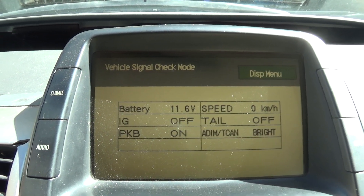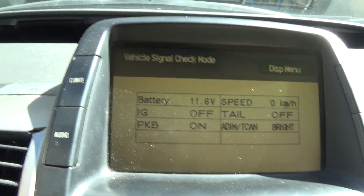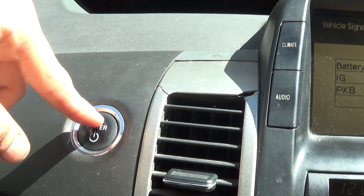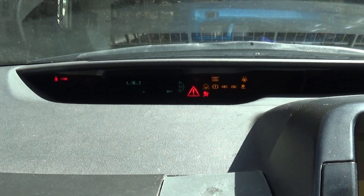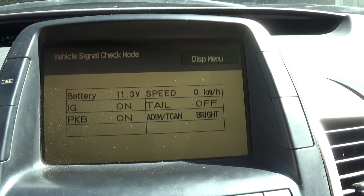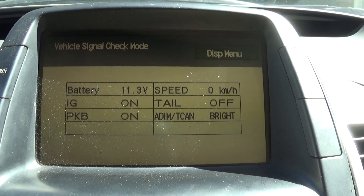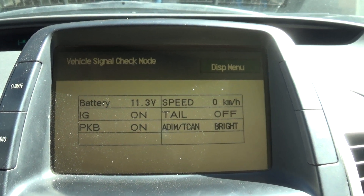One thing you can do to check yours: if yours reads a strong 12.6 volts, put a bit of a load on it — press the power button one more time to boot up the dashboard. You can see my voltage has dropped by 0.3 volts.